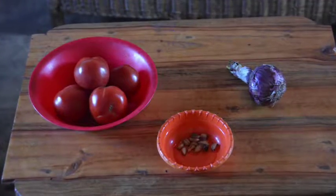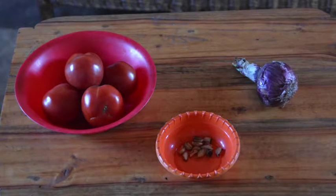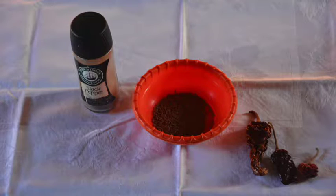The other main ingredients are tomatoes, onions, and garlic. I'll use about a pound of tomatoes, one medium onion, and about a tablespoon of garlic when I mince it. For spices I'll use ground black pepper, about a tablespoon of cumin seeds, and three or four red chili pods.